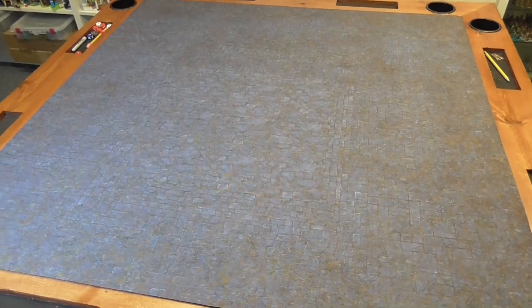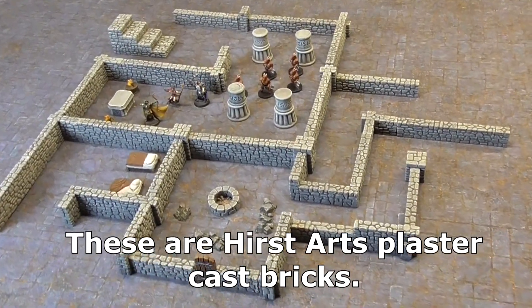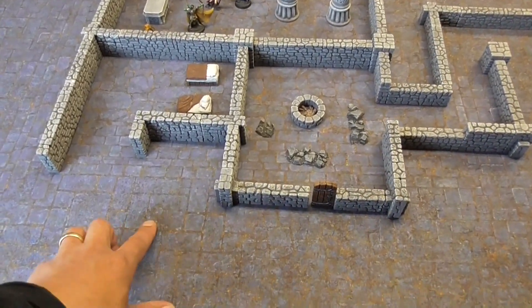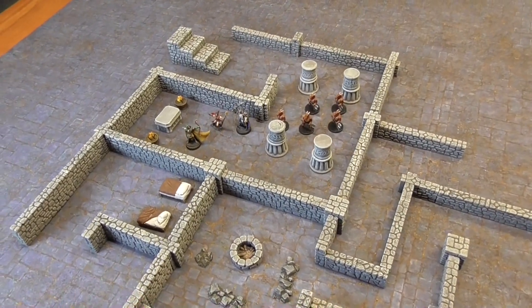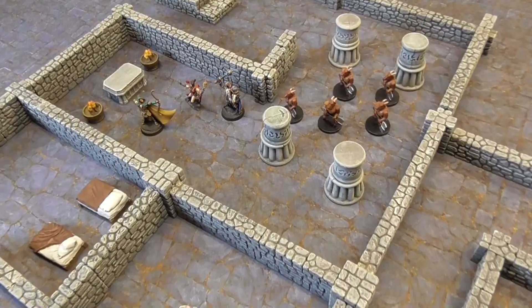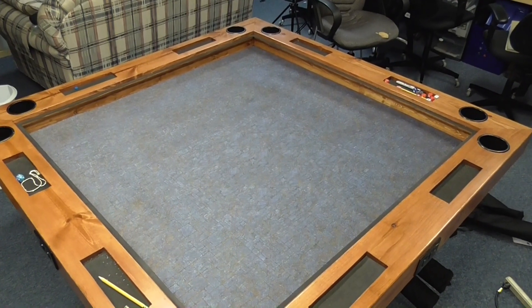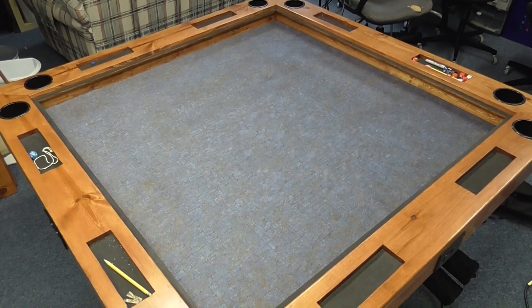Here's a shot of what it looks like with a dungeon layout — some terrain on here, just a basic layout. If you have walls but need a generic floor, this works out really well. These floors aren't squared off into inches, so if you needed a grid you could purchase the overlay that puts a one-inch grid on top of this mat. These mats also fit exactly inside the well if you made the DIY gaming table that I posted.